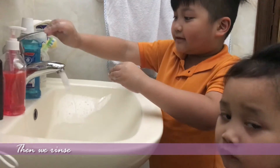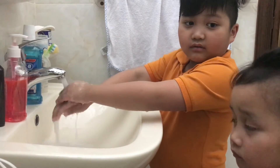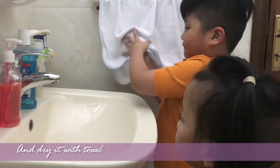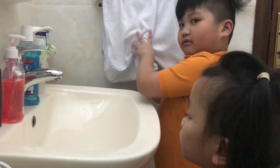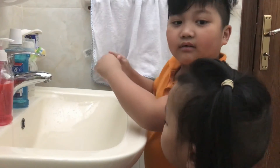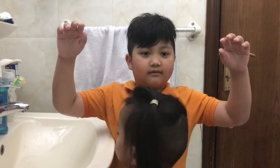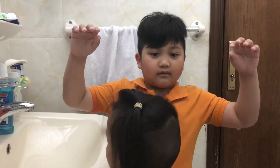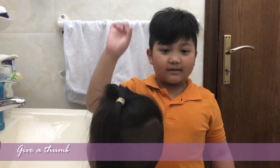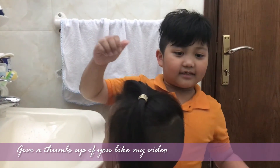Then we rub our hands together and dry with the towel. Now you have clean hands. And that's all for now. Give it a thumbs up if you liked my video, thanks!